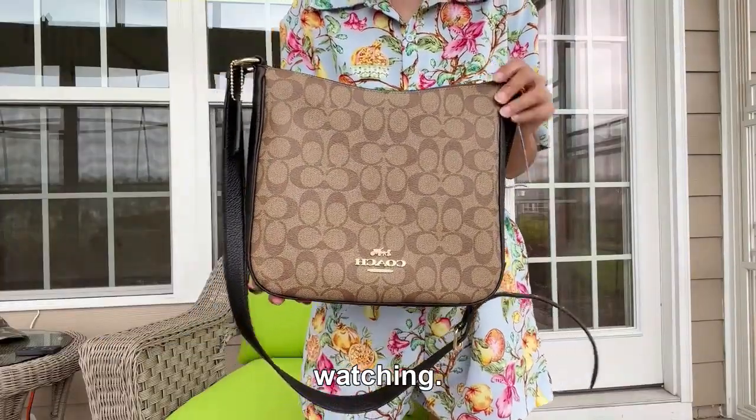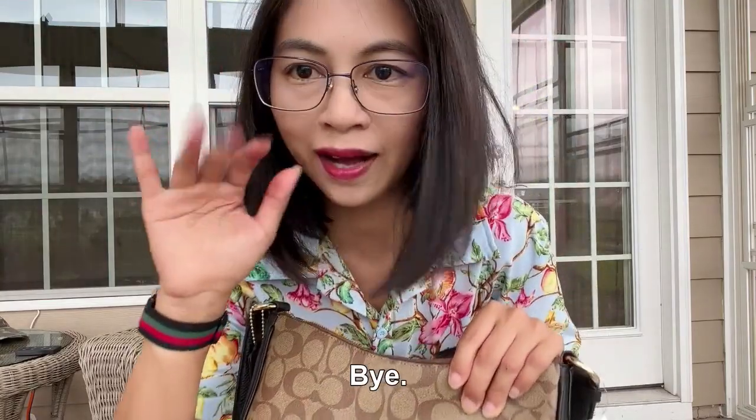Thank you for watching, and I'll see you guys in the next video. Bye bye!